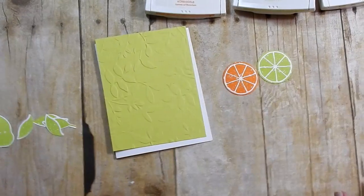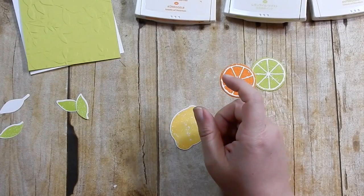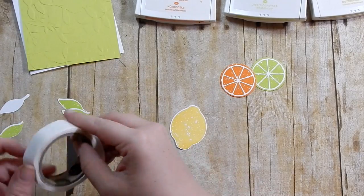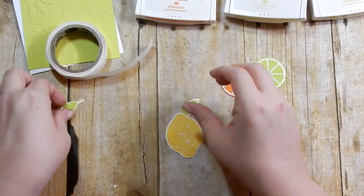Let's see how we want to put our card together. I'm going to go ahead and take some glue dots and attach my leaves to the lemon and lime.